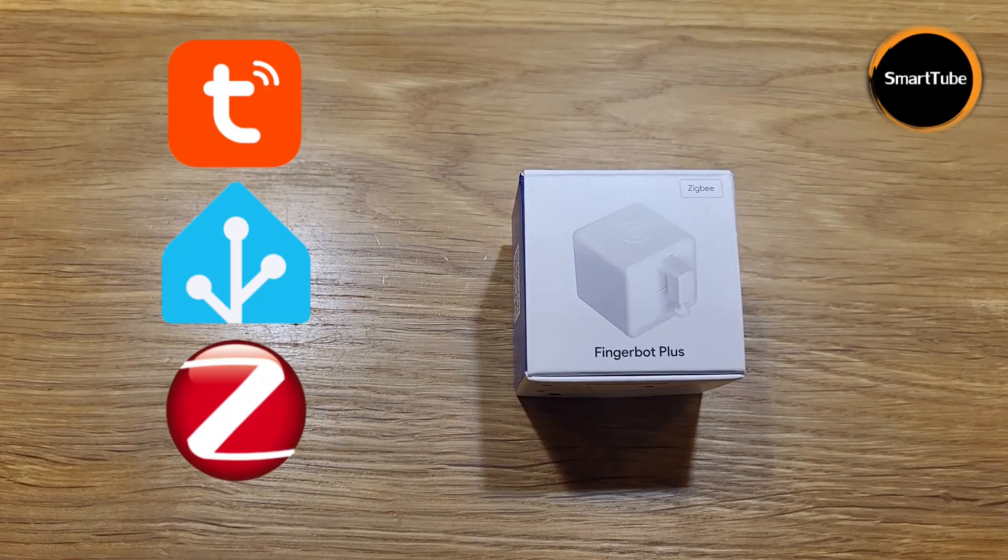This is my six finger — welcome back to Smart Tube. Today I have something cool to share with you. It is like having a sixth finger on your hand, a smart finger for your smart home setup. Meet the Fingerbot Plus. Smart Tube welcomes you — consider subscribing. Let's go.